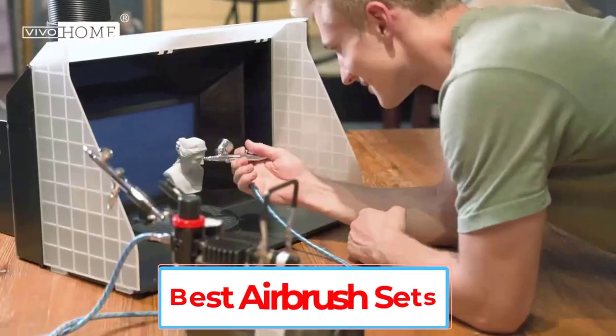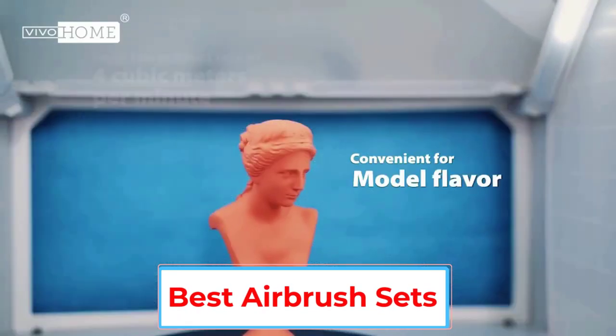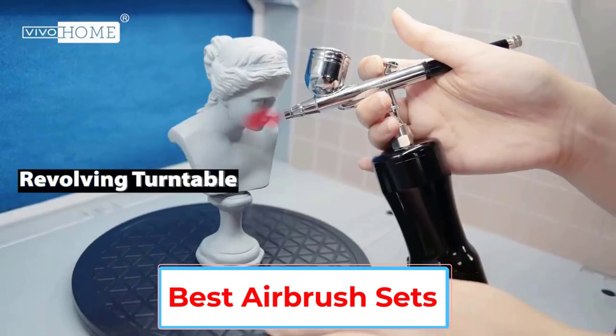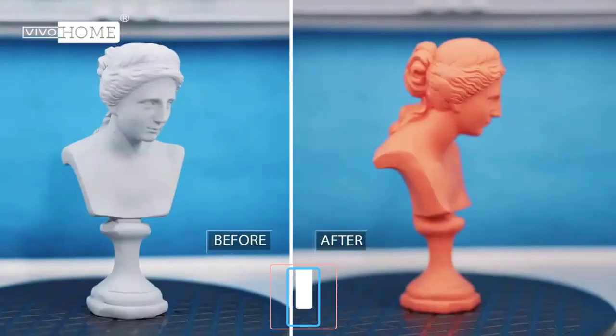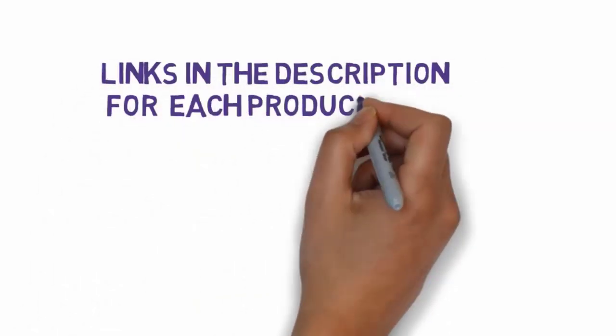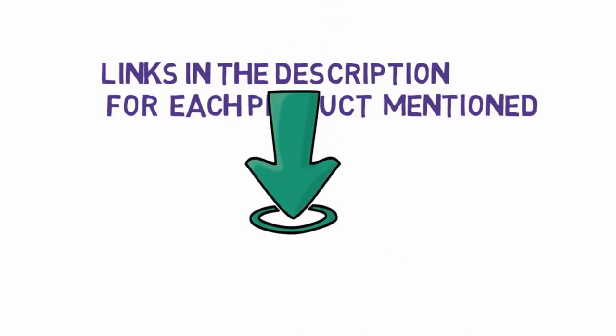Are you looking for the best airbrush sets? In this video, we will look at some of the 5 best airbrush sets on the market. Before we get started, we have included links in the description, so make sure you check those out to see which one is in your budget range.